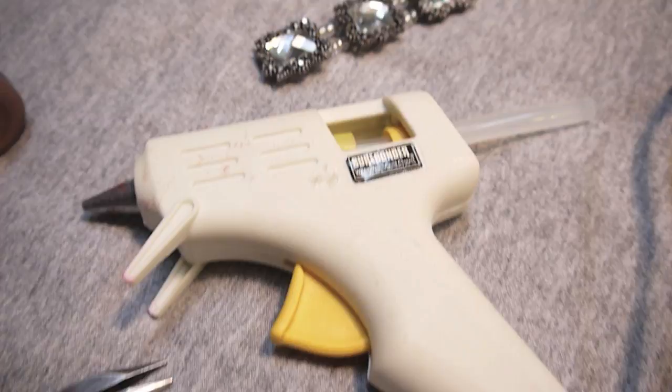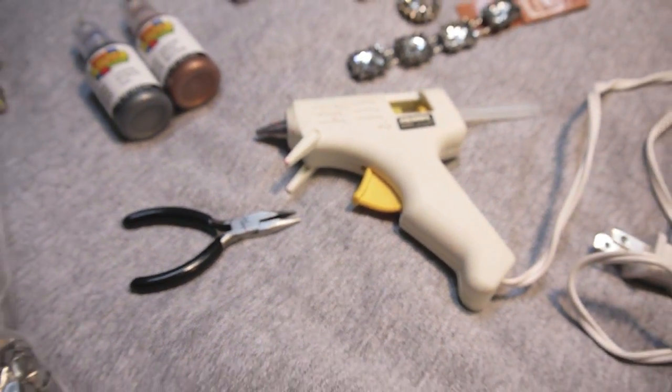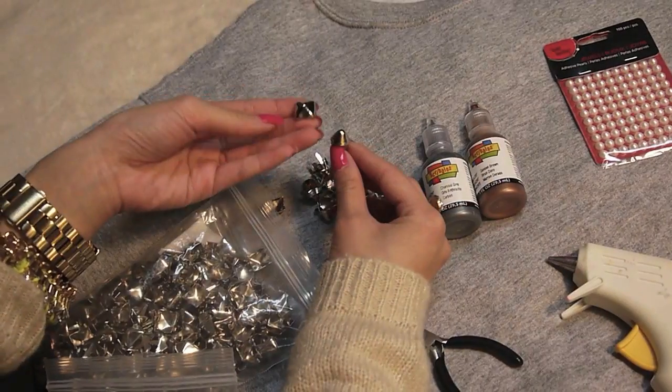I also have a hot glue gun and some pliers. And of course you'll need the garment that you want to embellish. This was actually an old sweatshirt that I got from Walmart for like $10.